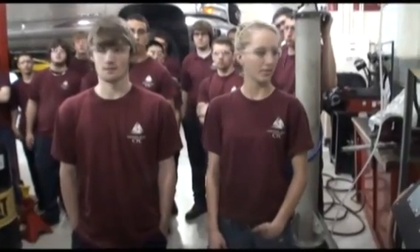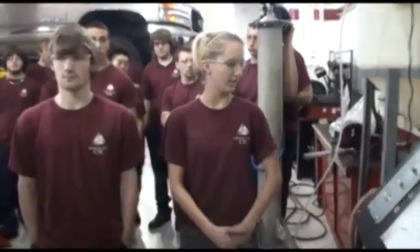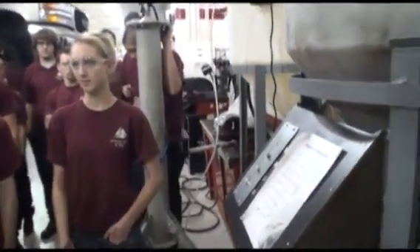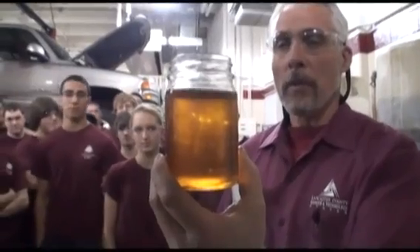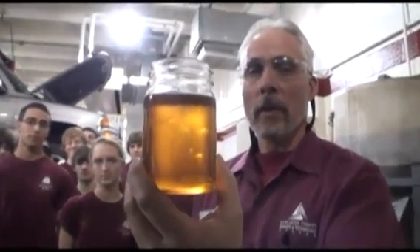Is there a heater built into that? Yeah, we have a heater built in and we monitor the heat for about three or four hours, then it's ready to go into the dry wash. This is the final product — after the glycerin has been dropped out and it's been dry washed, it's ready for the car.